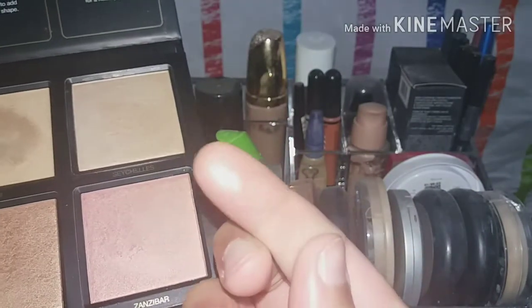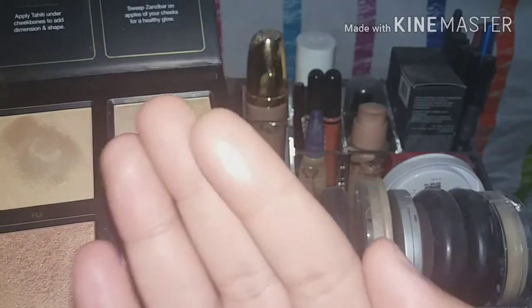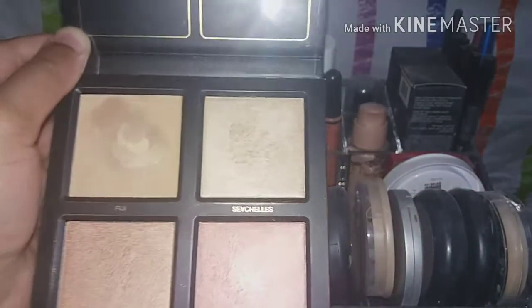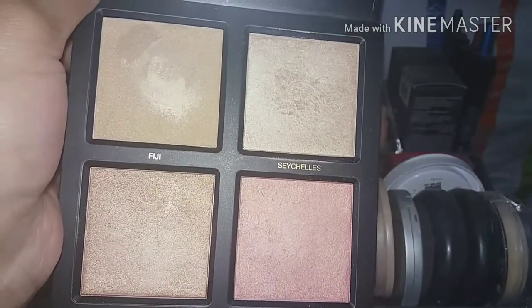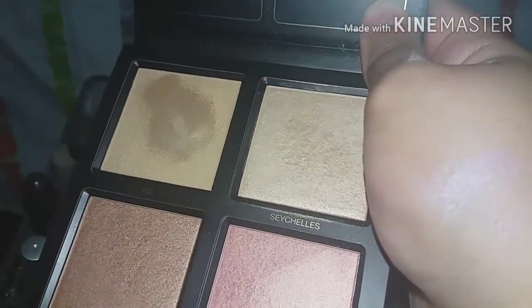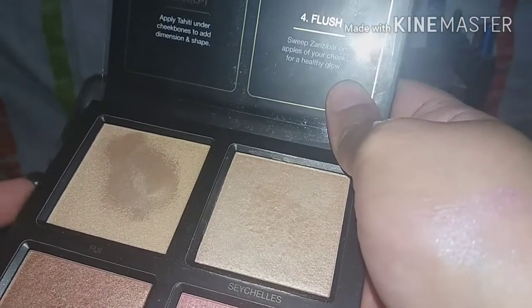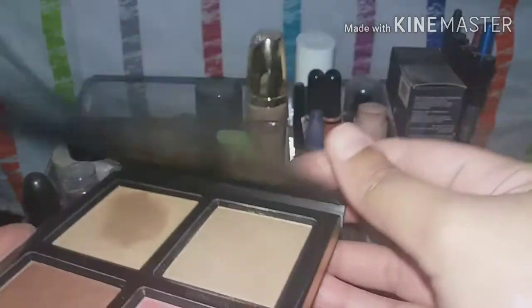Zanzibar is a blush-highlighter — it gives a nice flush to the face. It looks blinding but in reality it's not as blinding as it appears with flash. Fiji is another one I like, but again it's a cream highlighter. I find it difficult to blend this cream highlighter on top of Huda Beauty foundation because that foundation is high coverage and the cream settles on the skin.